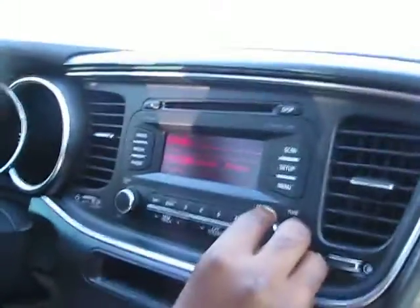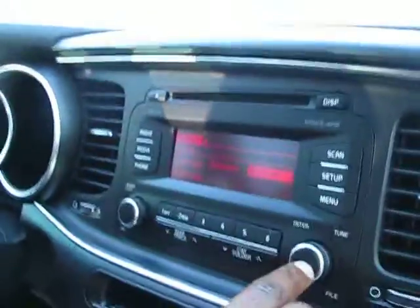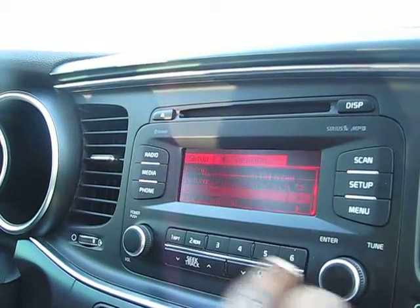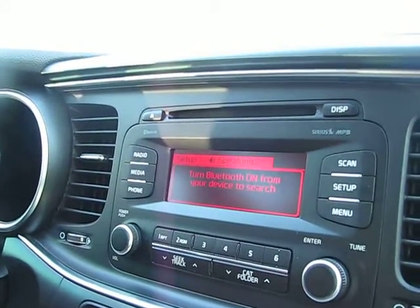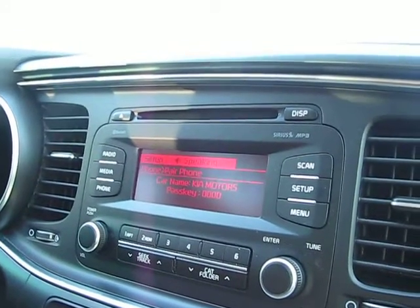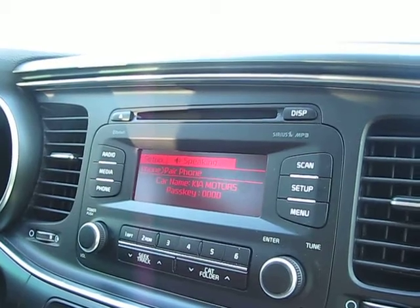Step 1, hit the setup button. Step 2, choose phone. Step 3, pair phone. Turn Bluetooth on from your device in order to search. On your device, select the device name that matches the car name on the screen.